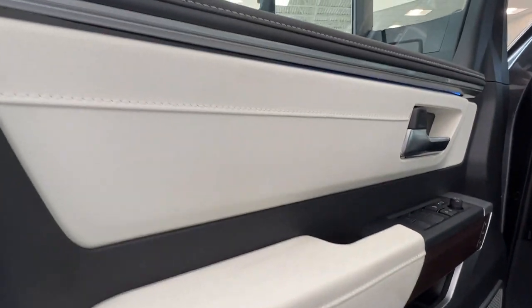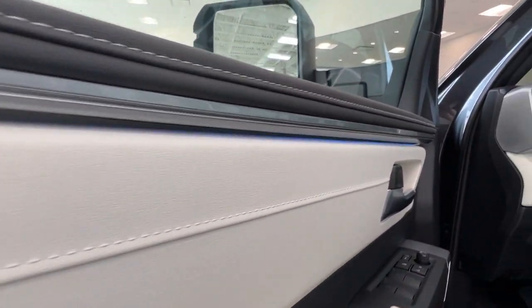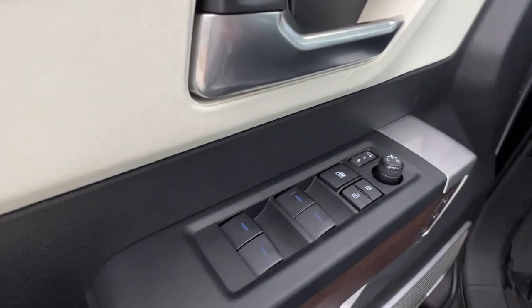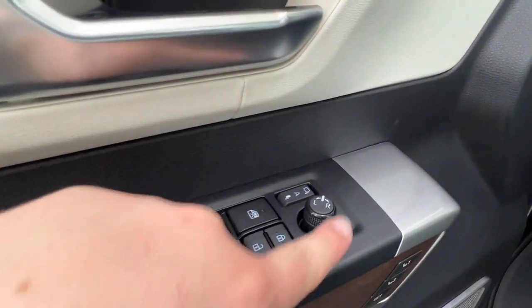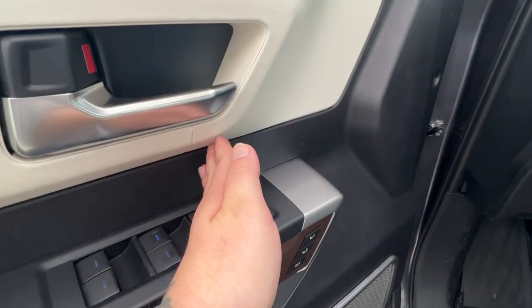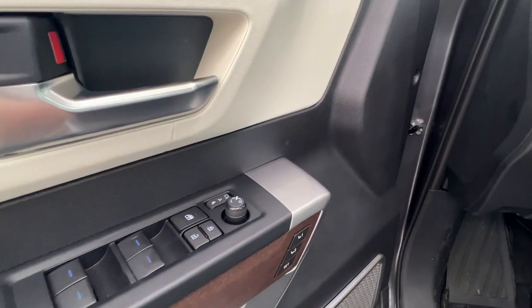Inside the driver's door, first thing you might notice — a little bit hard in the daylight to see — but we do have this nice ambient lighting which can be found throughout the cab, a little bit more noticeable at night time. We do have our power windows for the front and back, child safety lock, power lock system, and side mirror controls including the ability to fully fold your mirrors flat into your vehicle — that can be set up to be fully out, fully in, or automated.